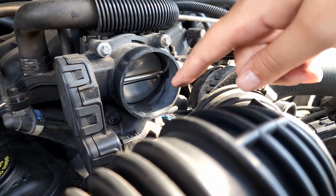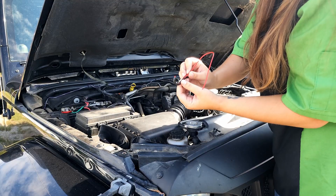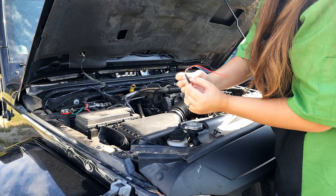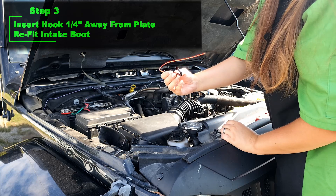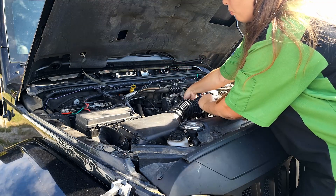You can see that the throttle body opens on the bottom side, so that's where I'm going to put the hook. I've already positioned the tube in the hook, and you want to hook it on there so it's about a quarter inch away from where your throttle body opens. Once that's on there, you need to put your air intake hose back on.